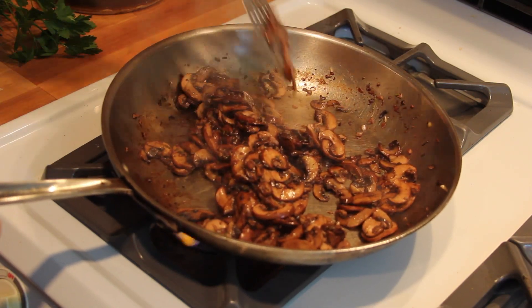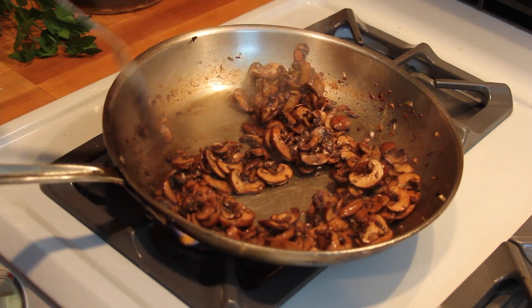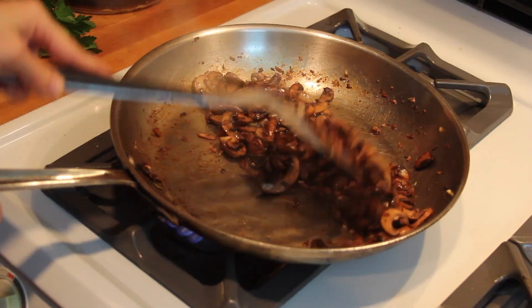Now let the wine burn off and thicken up. It'll turn into a sort of savory syrup that's just crazy flavorful, and it's gonna coat the mushrooms as you toss them.